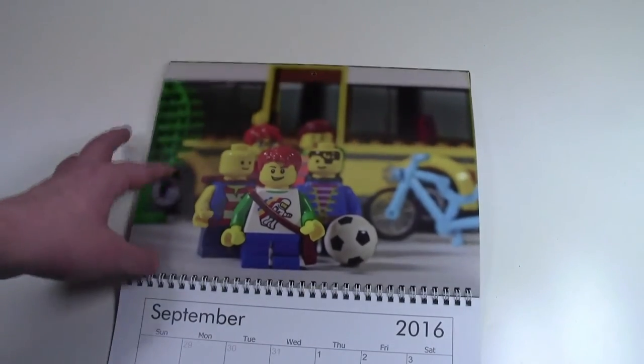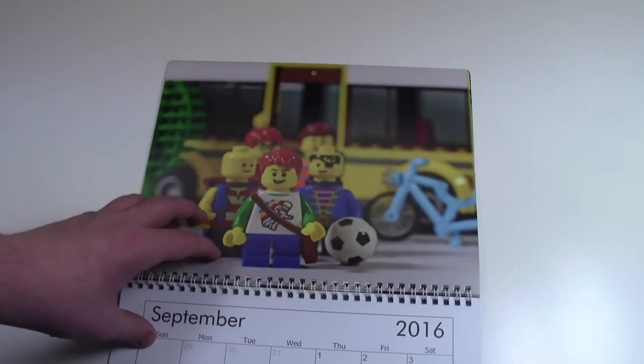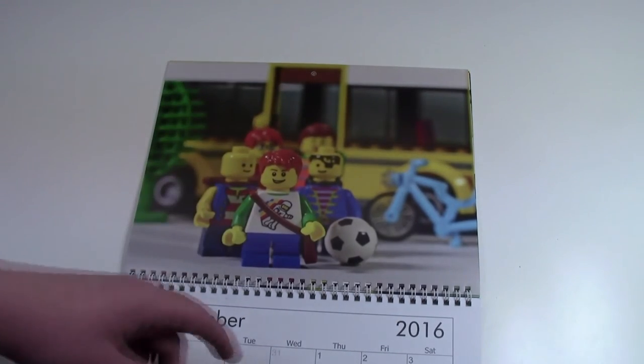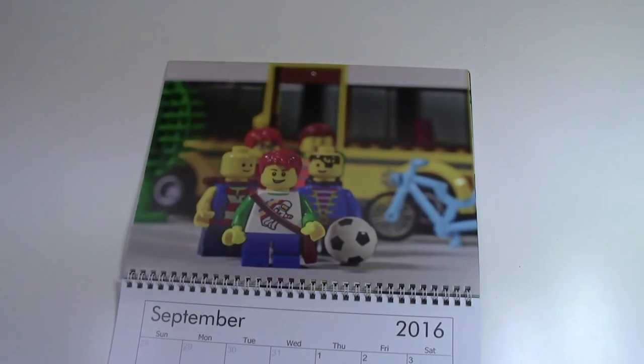For September, unfortunately, it's time to go back to school. We have a bunch of kids getting off the Lego school bus with a bike and a tree because it's back to school time.